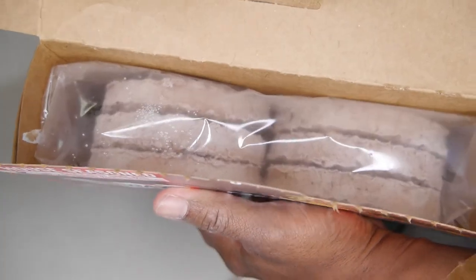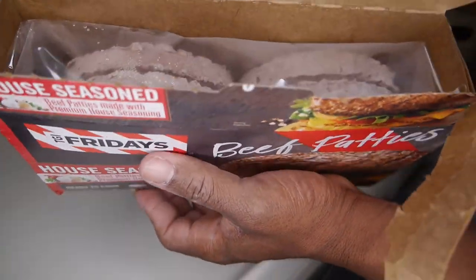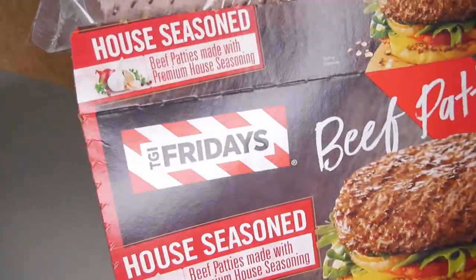Looking at the packaging, you can see they all come in one big bag, which I think is a bit of a downside — they should be packaged separately. The cost of this package was ten dollars and fifty cents from my local Vons.